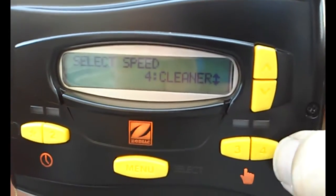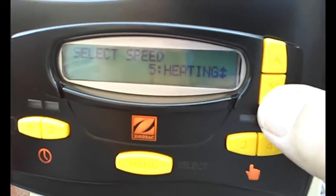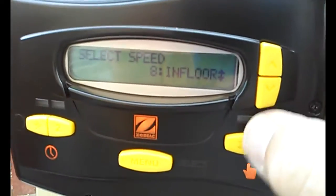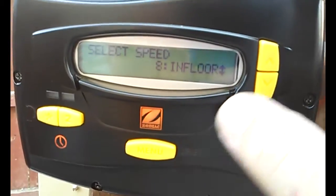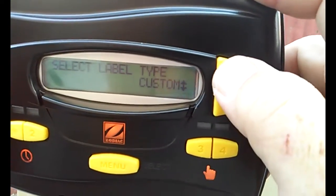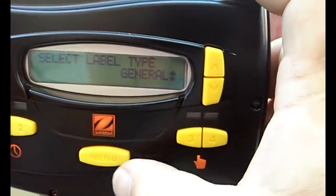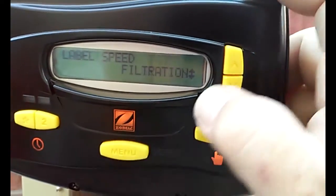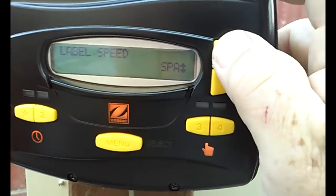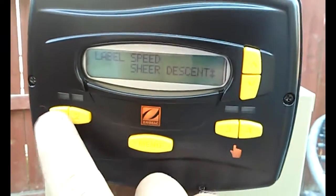Speed four also says cleaner, but that's just a countdown — that's not a schedule. Then you have heating, speed six, solar heat. You can label it whatever you want — all you have to do is select it. You get to pick from general or custom label. The general ones consist of filtration, water feature, sheer descent, waterfall, heating, spa jet, spa — pretty much anything you need.